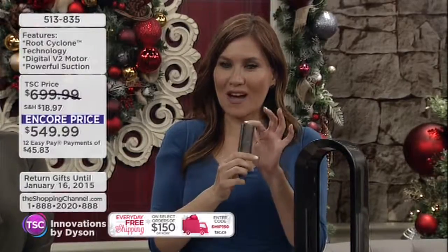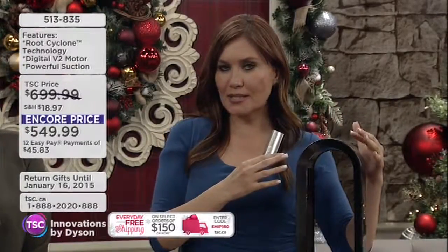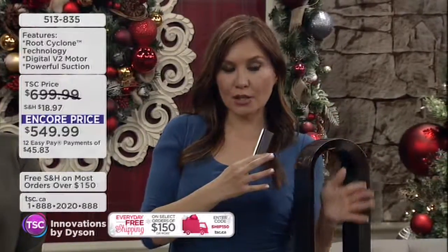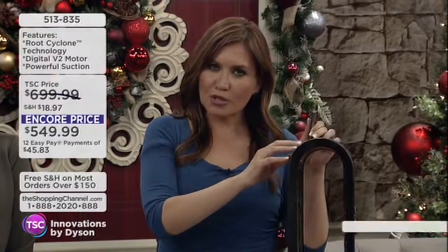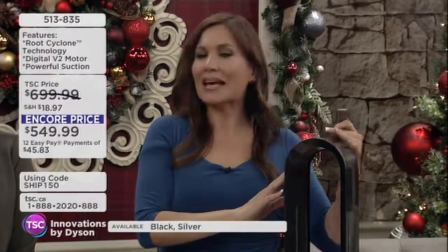You're going to get the AMO5 — this is Advanced Technology by Dyson, where you have a fan and a heater. Look at this: there are no blades whatsoever, and it's cooler to the touch on the outside, so you don't have to worry about small fingers coming into contact with it. If it tips over, it's going to completely shut itself off.